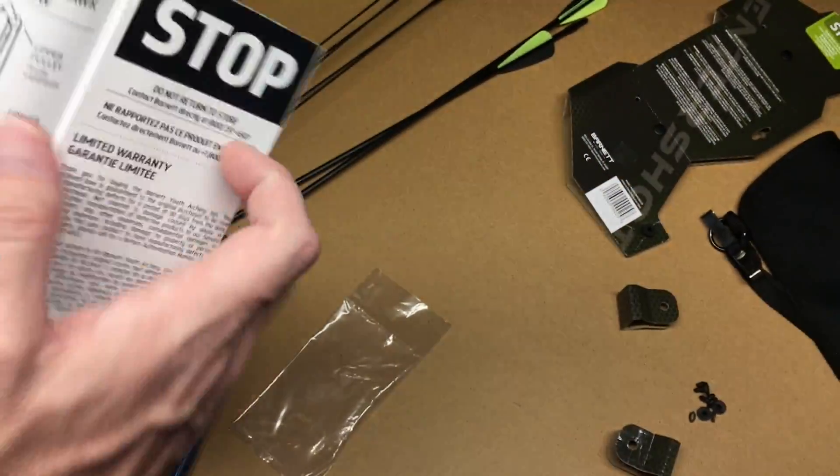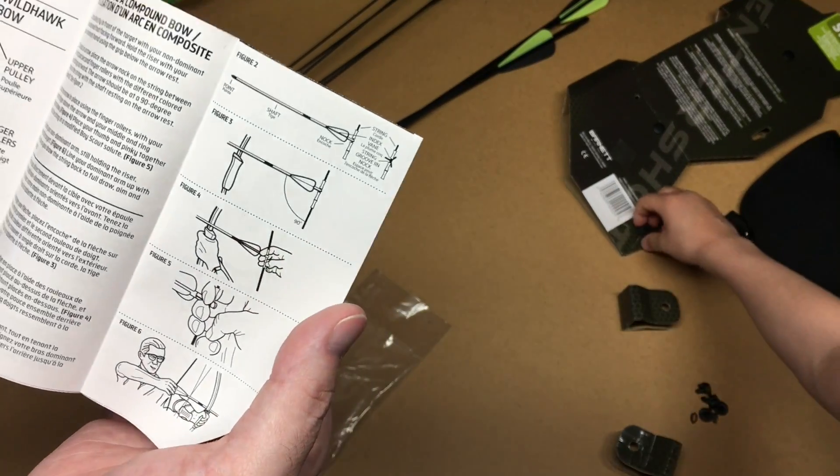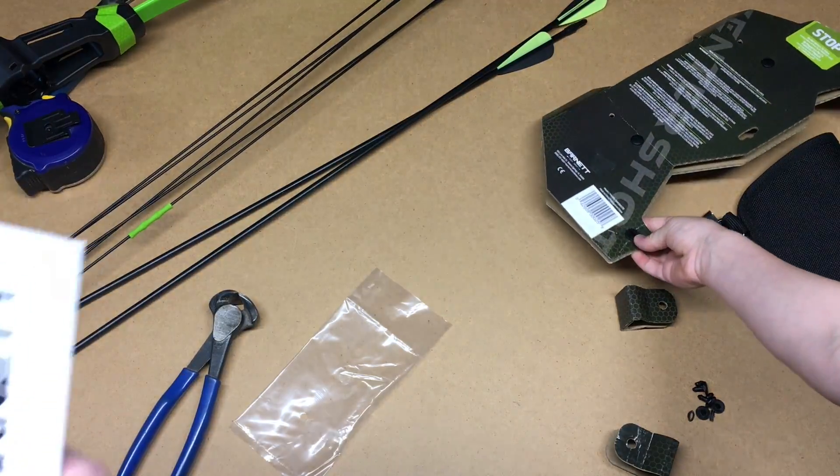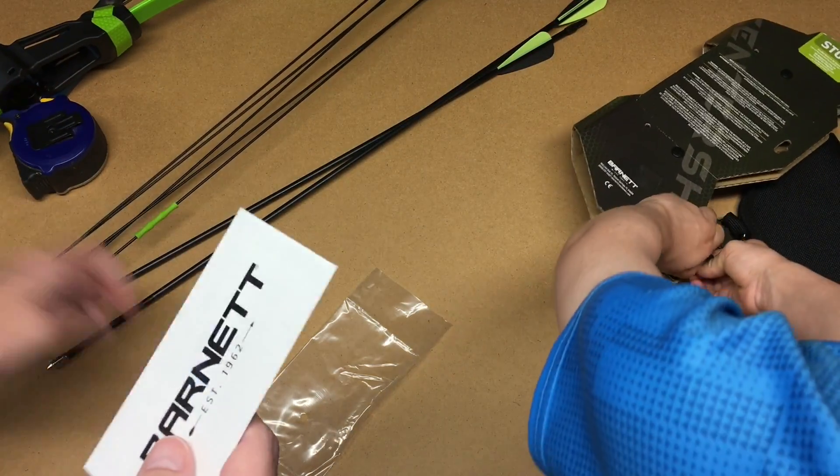So we have the instruction book here. I should mention I'm not an archery expert — I've just done it at summer camps and stuff. I've been doing some research.